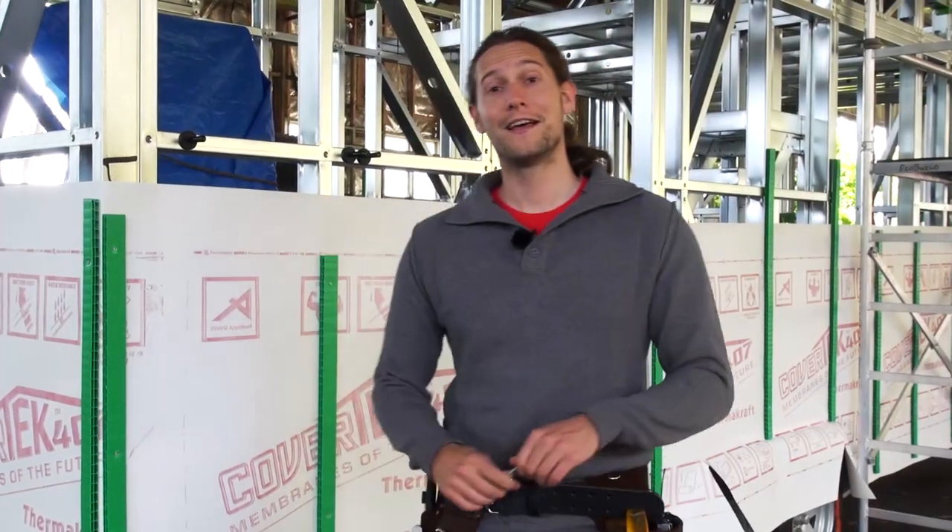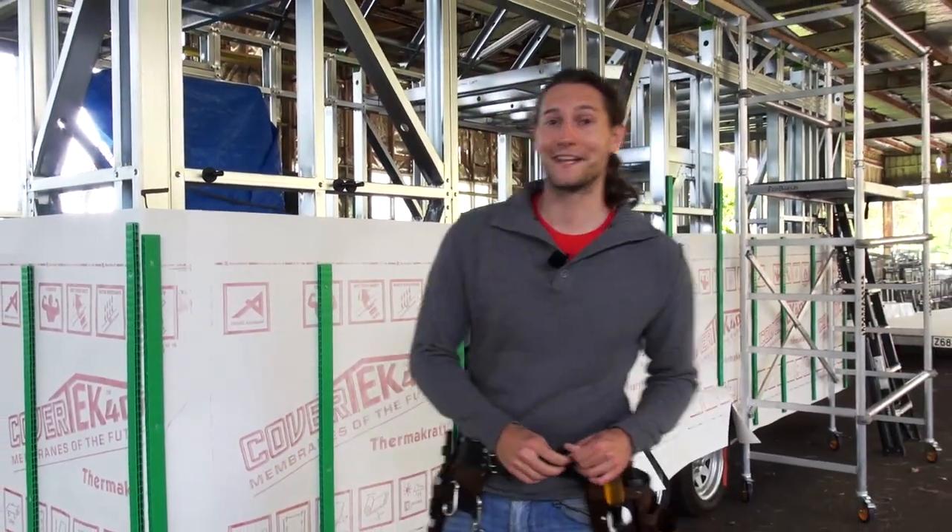Okay, so with all that said and done, it's time for us to get stuck in and get our tiny house wrapped up.